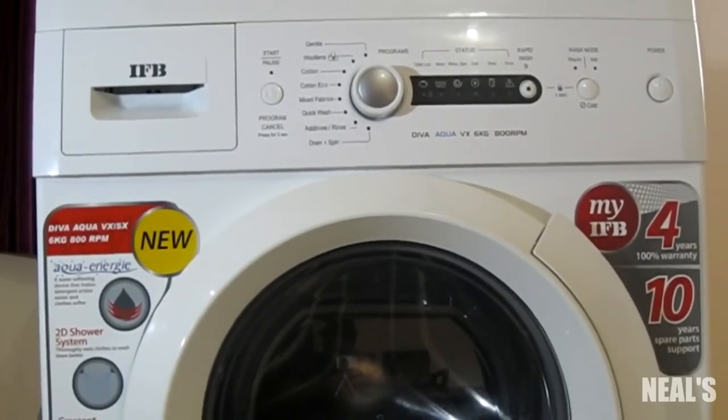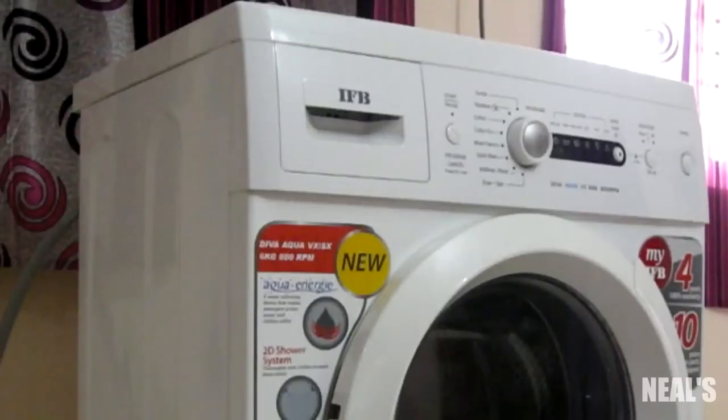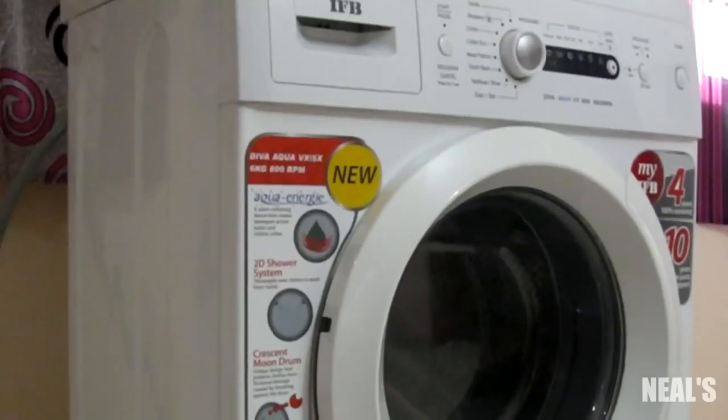Hey guys, this is Adesh, and in this video I will be unboxing a fully automatic front-load washing machine from IFB. The model is Diva Hyco RVX, and this is a 6 kg fully automatic front-loading washing machine.